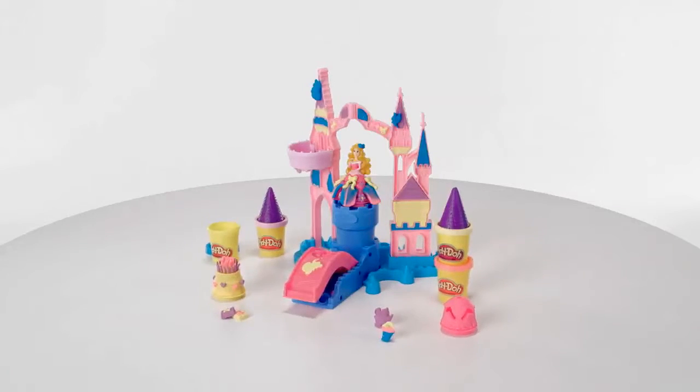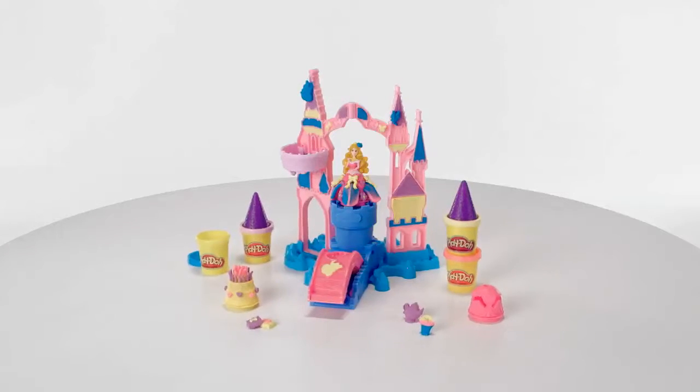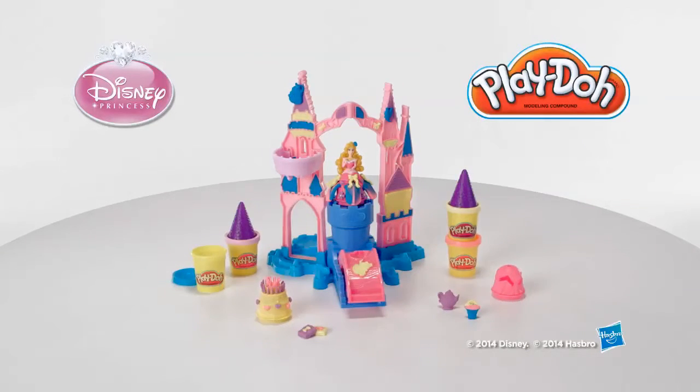Additional Magical Design playsets sold separately. Adult assembly is required. It's the Play-Doh Magical Designs Palace playset featuring Disney Princess Aurora from Hasbro.